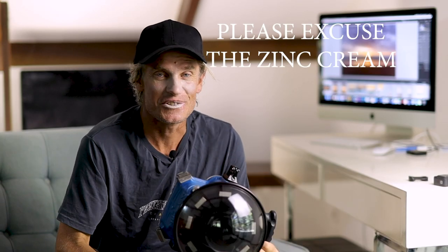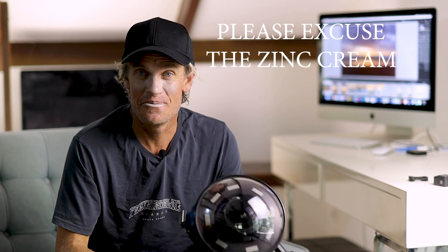Back from a short shoot — probably a 10 to 20 minute session — as the conditions had turned pretty bad. A northeast summer wind came in and destroyed the beautiful conditions I was surfing in this morning, so I'll just have to remember how good it was. I haven't got the evidence anymore.